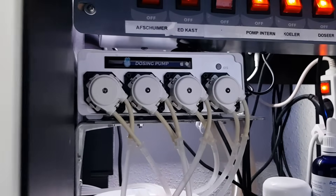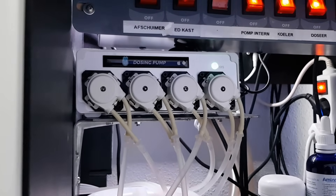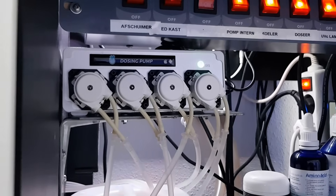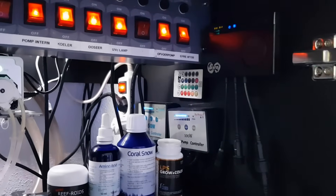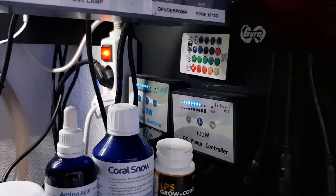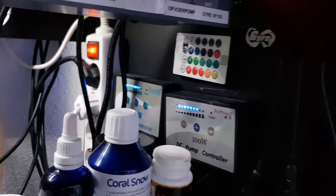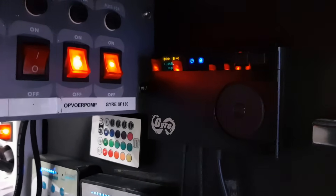The dosing pump works on Wi-Fi and is very accurate — you can easily change settings with a touch on your phone screen. There are also controllers for the return pumps and one for the MaxSpect Gyre which I have in my tank.